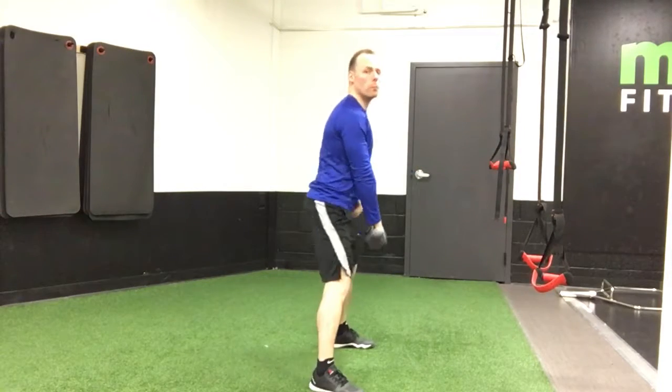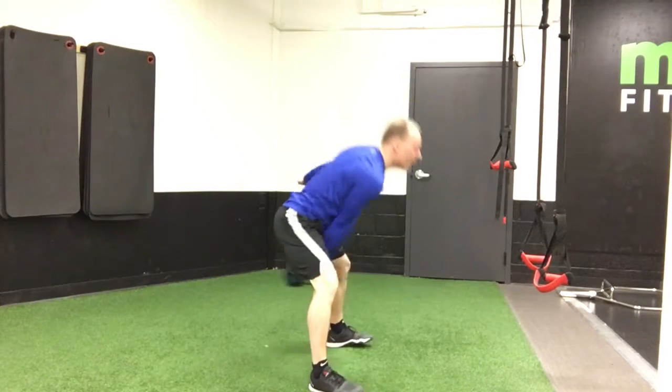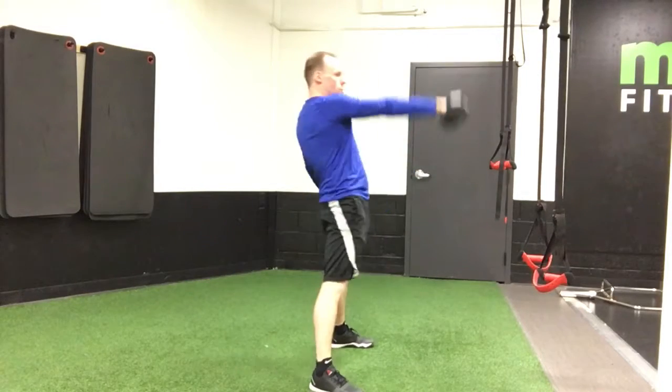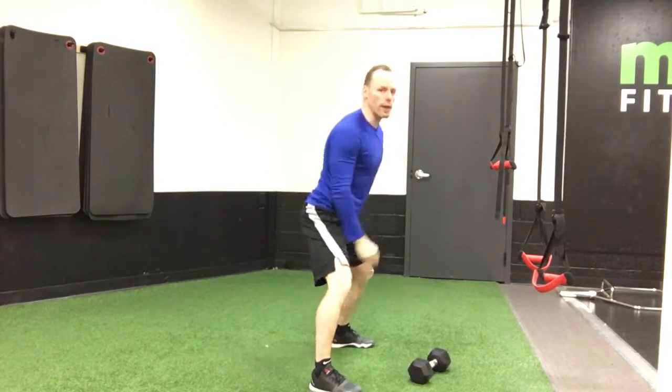Side on. Movement happens through the hips first. As you can see, there's not a whole lot of knee bend — this is more of a deadlift technique. Really thrust the hips forward, bringing the hand up to head height, and again keeping that back flat.